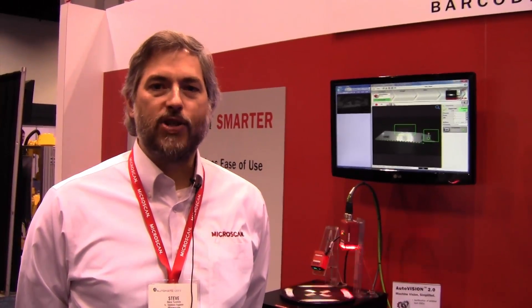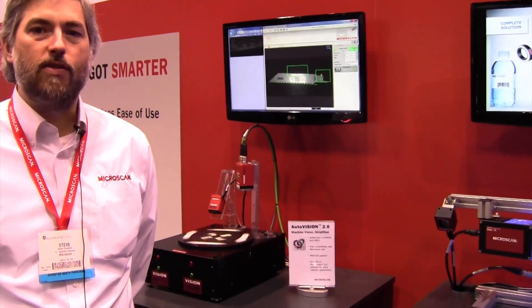Hi, I'm Steve Twaddle. I'm with MicroScan and we're here to talk about AutoVision 2.0, our newly introduced software package for easy to use and simple to use machine vision.